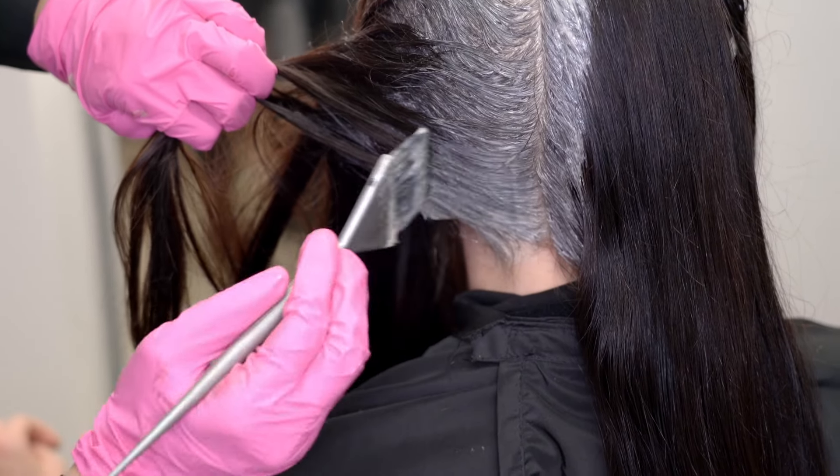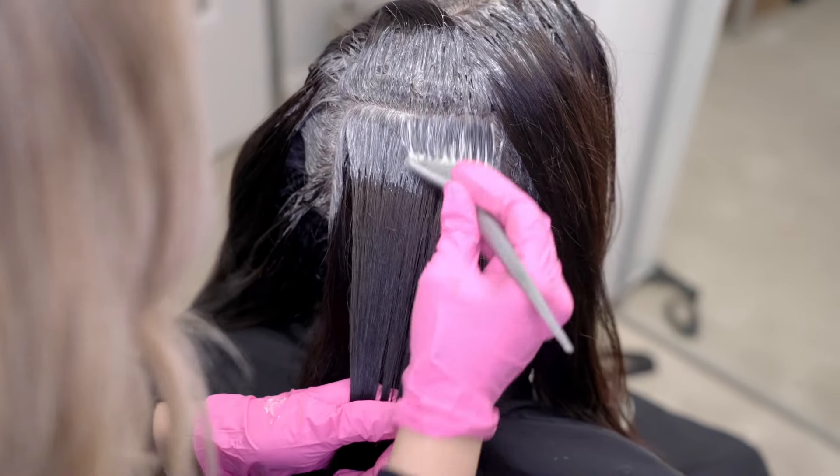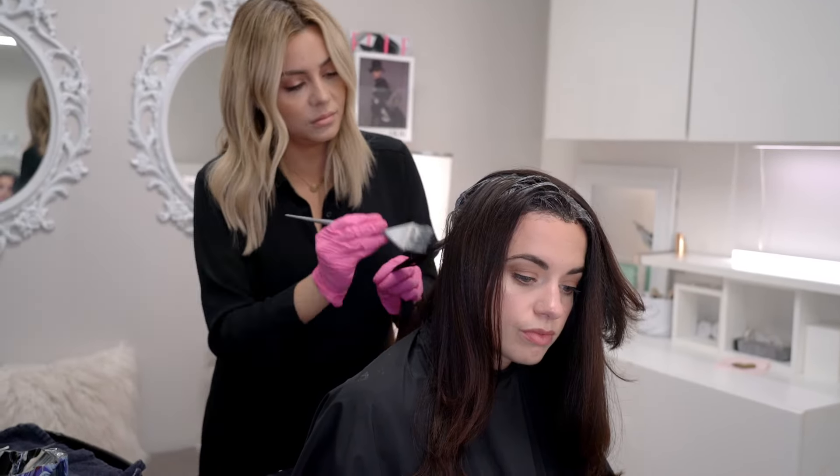Keeping clean sections and applying in four even quadrants keeps the areas organized, clean, and ensures perfect saturation.